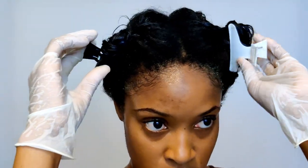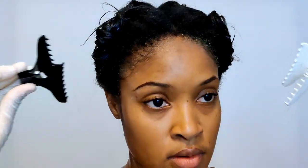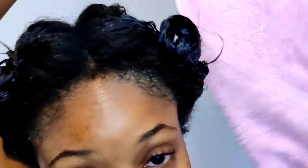Hey, welcome or welcome back to my channel. Guys, today is relaxer day. I have so much new growth, I couldn't wait any longer for this day to come.